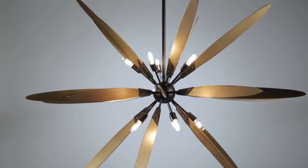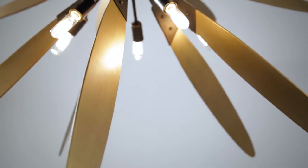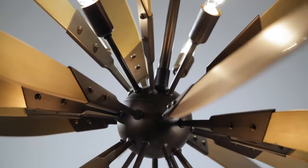Evoking fluttering dragonfly wings, Dragonfly is a unique and dynamic Sputnik design. Radiating aluminum blades in a warm satin leaf finish are attached to a central hub via stems and holders with decorative rivets.